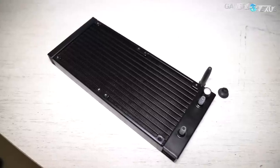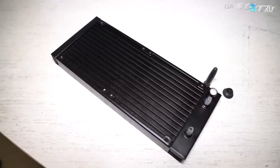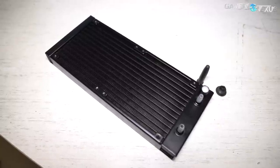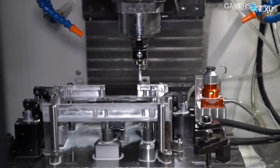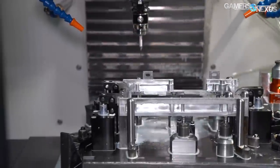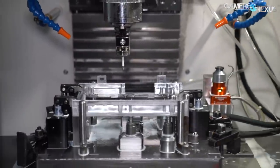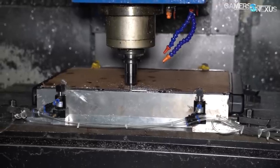Radiators are typically made by a third-party supplier and sold to the CLC companies. Even Asetek, one of the largest CLC makers and the most prevalent in the US market for AIO products, buys most of its radiators from third-party suppliers. Cooler Master does some custom work on radiators — we have shots of one of their CNC machines cutting custom hole spacing and brackets for a large radiator in a non-computer application. Deepcool is also capable of doing custom work on radiators, though a lot of the supply does come from third parties.